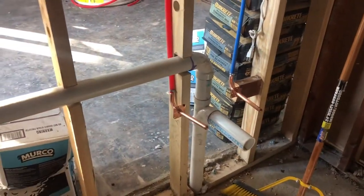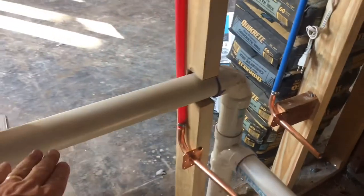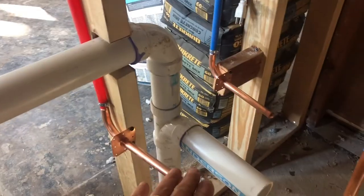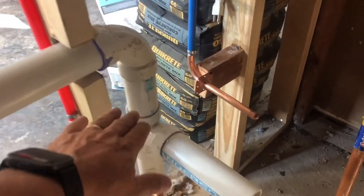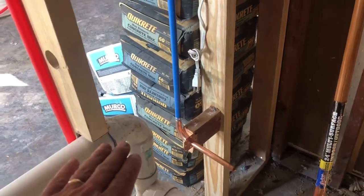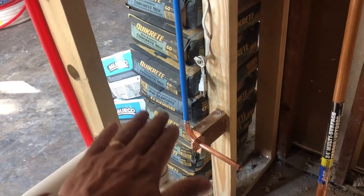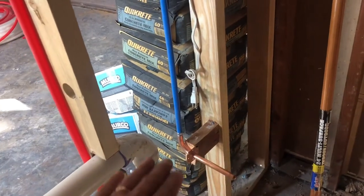This is an old house, and this right here is your vent. It's a one-story house. A plumber has probably already spotted the problem: this vent right here is most likely not high enough. It should go at least six inches above the top of the sink, or the maximum flood level.